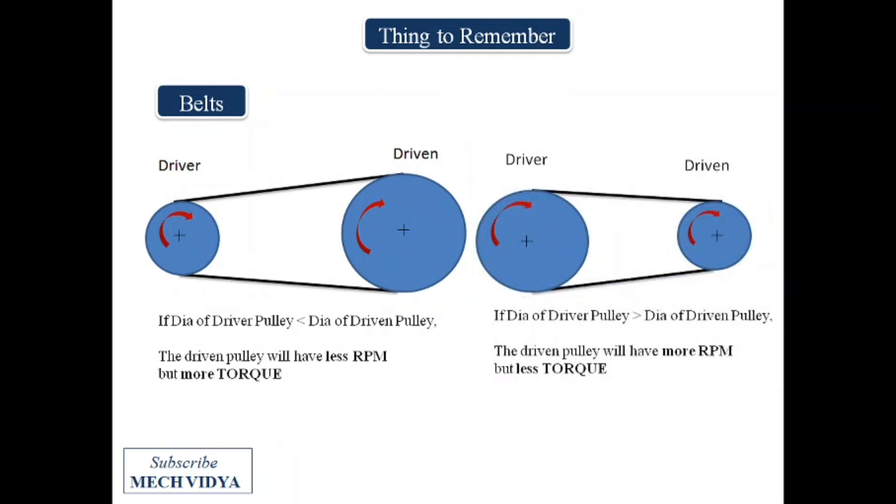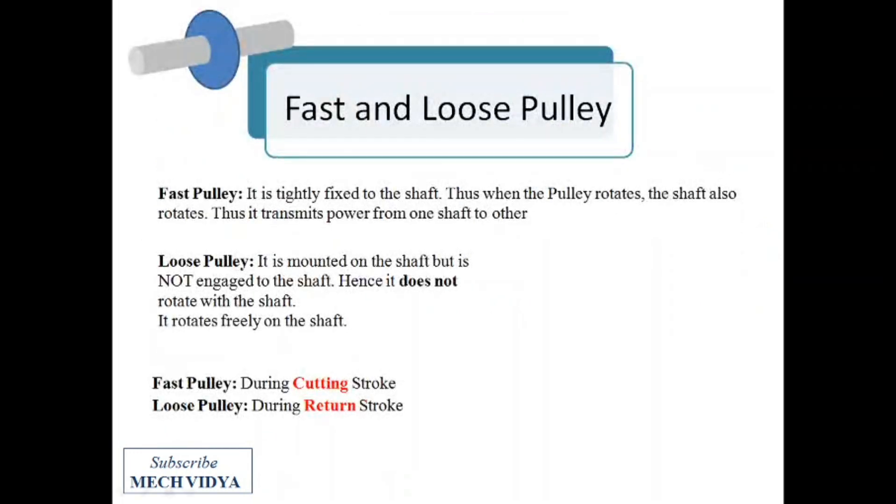The last thing to remember is fast and loose pulleys. Fast pulleys are connected to the shaft directly and very tightly, so when the pulley rotates the shaft also rotates. Loose pulleys are not tightly mounted on the shaft, so when the loose pulley rotates due to the belt, the driven shaft will not rotate. In the planer, the belt is placed on a fast pulley during the cutting stroke and on the loose pulley during the return stroke.